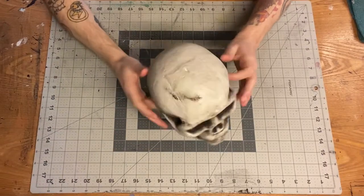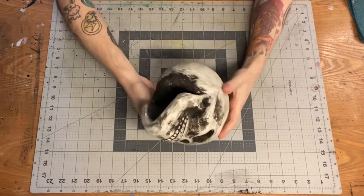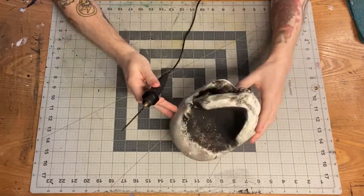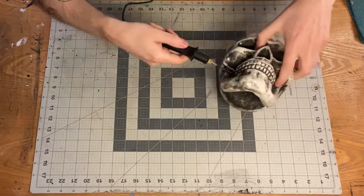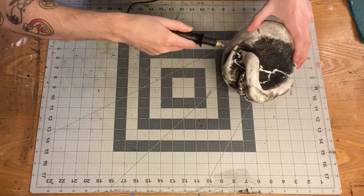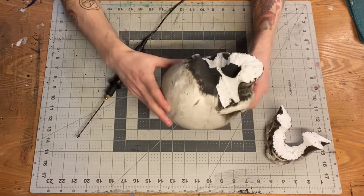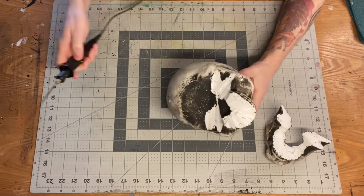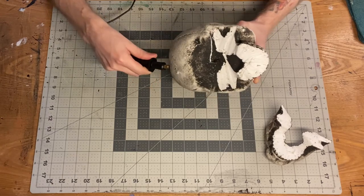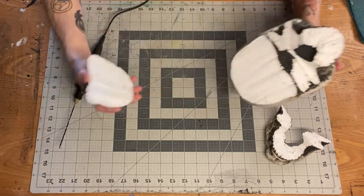We've got a bit of a different camera angle this week. This is the skull — it's expanded polystyrene, just normal styrofoam. The first thing I had to do was cut away the jaw because I wanted to make an opening for the cave entrance, so I needed to be able to reposition it. I used my cheapo hot wire knife to cut it away. After that, I cut away a section of the back of the skull so it laid flatter onto the surface.